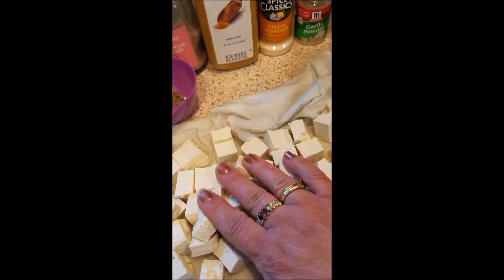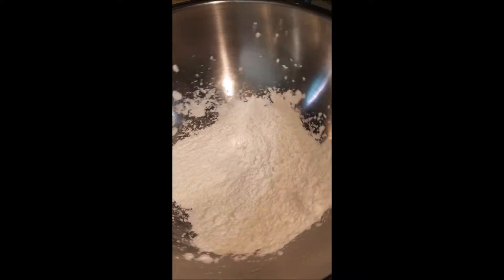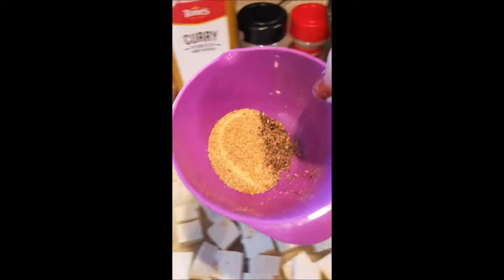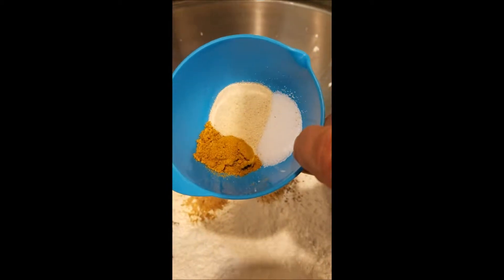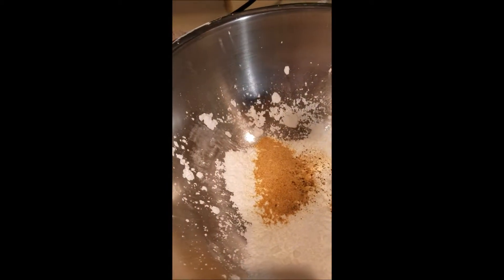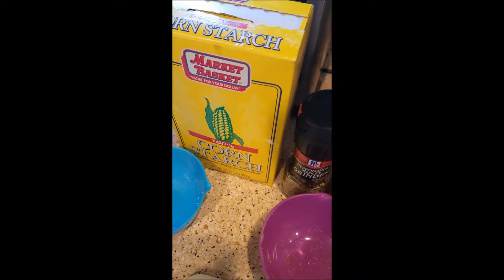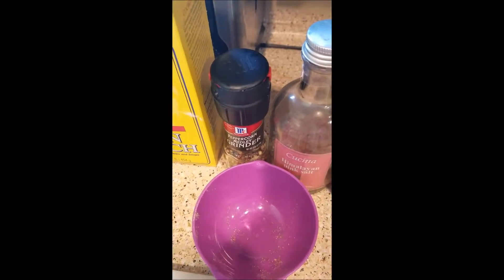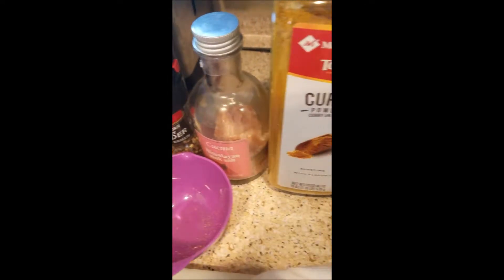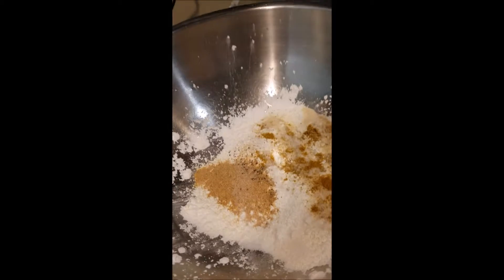After you get your tofu cubed and dried, I put cornstarch in a large bowl — this will be the base of the coating. In here I have a half teaspoon of onion powder and some grinds of black pepper, garlic powder, curry powder, and salt. This is all according to taste. I did about a cup of cornstarch, a few grinds of fresh peppercorns, some Himalayan pink salt, curry powder, onion powder, and garlic powder — that's what I use as the base of my coating.